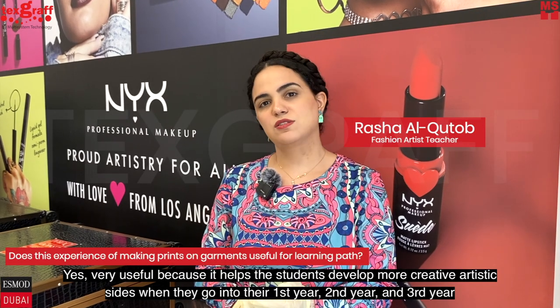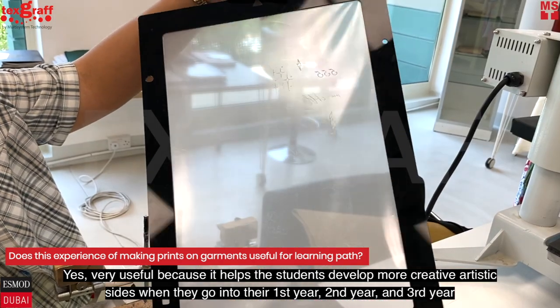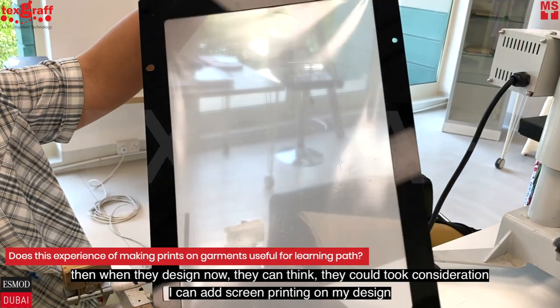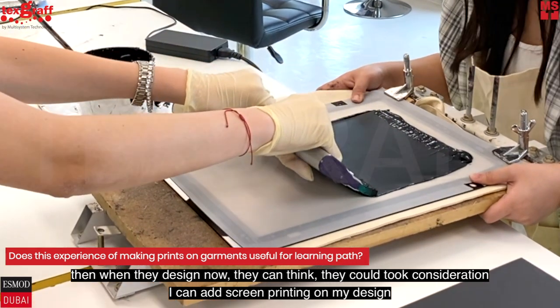It's very useful because it helps students develop more creative and artistic sides when they go into their first, second, and third year. Then when they design, they can take into consideration — I can add screen printing to my design.